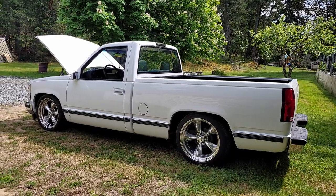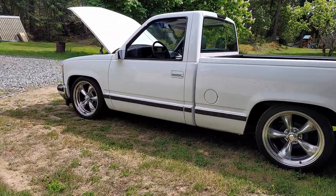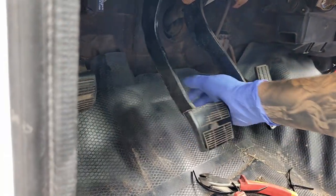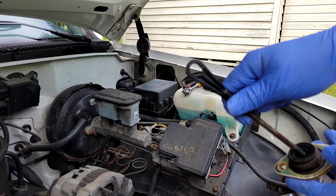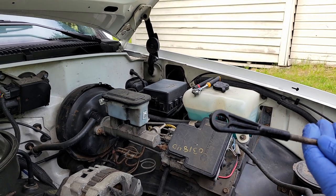Hey guys, really quick here. I was driving down the road and my clutch pedal went straight to the floor on the highway and wouldn't return. If you're having that problem, this is something to check. You're either going to have a major hydraulic issue, or luckily like me, it was just a mechanical linkage issue underneath the dashboard.